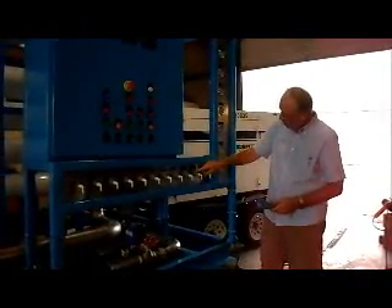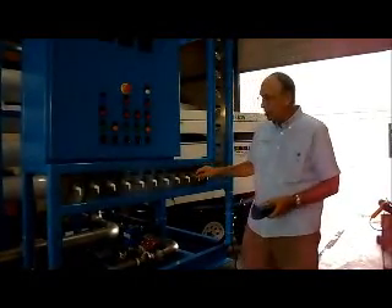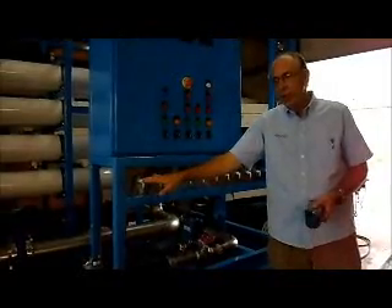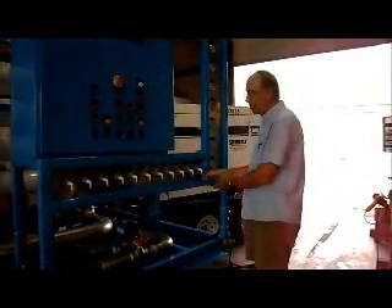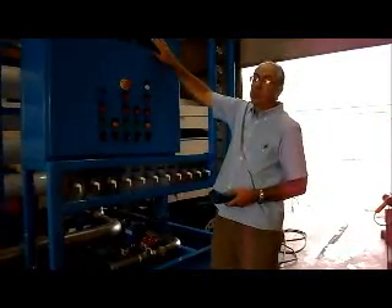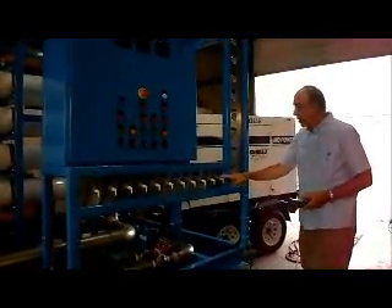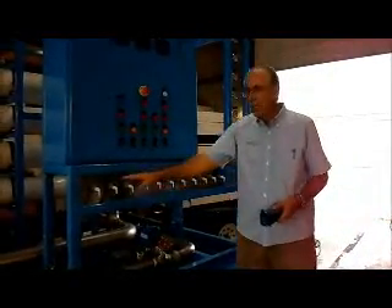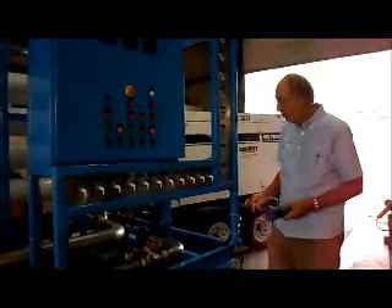The last two sample valves are the concentrate out of the system and the final permeate out of the system. The concentrate leaving the system should be approximately 4 times the TDS of the feed water. The permeate measured by hand should be pretty close to the permeate TDS shown on the meter. These sample valves are very useful in troubleshooting and diagnostics of the system.